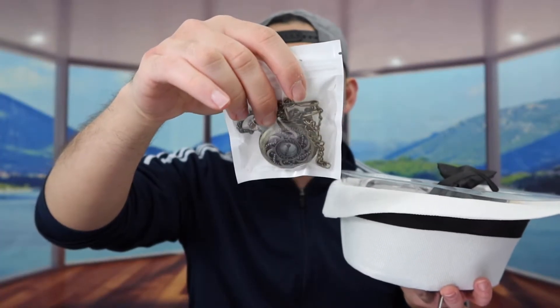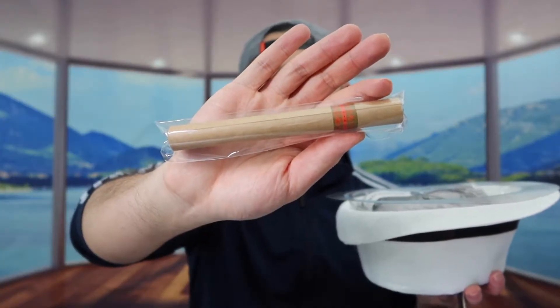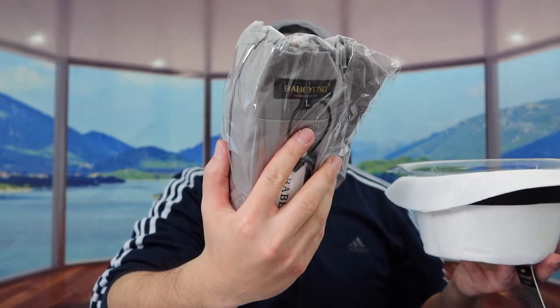Inside they got a lot of different stuff. They got this necklace or medallion, this little bow tie that you put on, this fake cigar, and right here they got the vest, and then we have the hat. When you guys do purchase the product it does not come with a white shirt, so you do need to have your own white shirt when you get it.